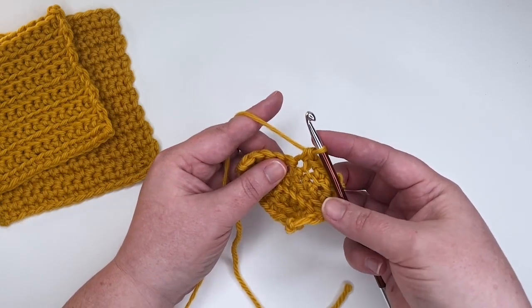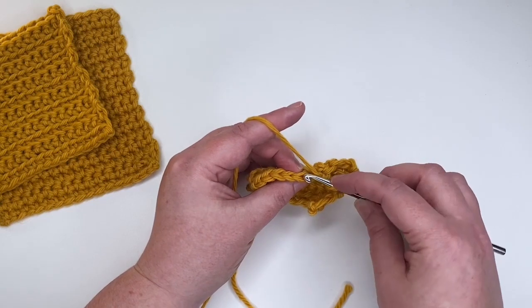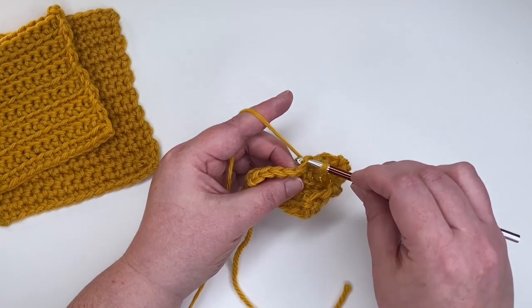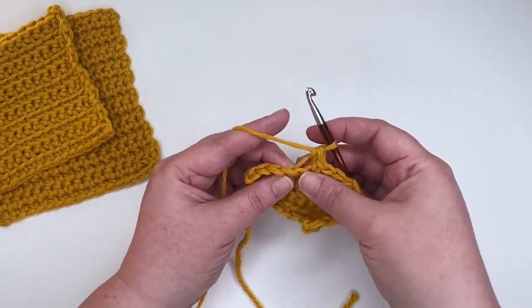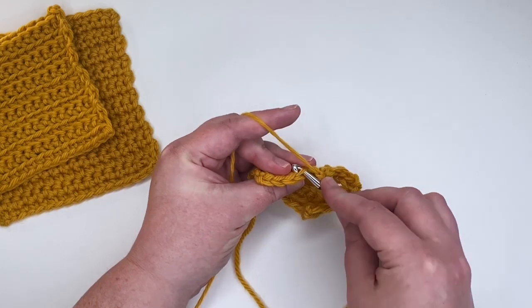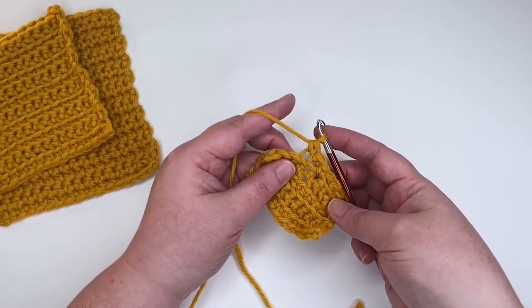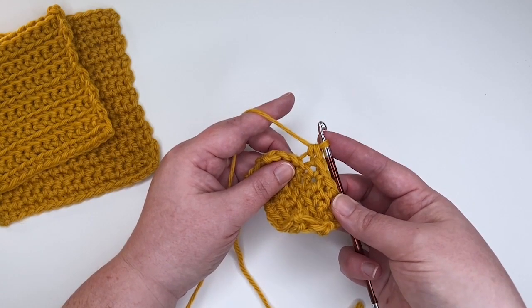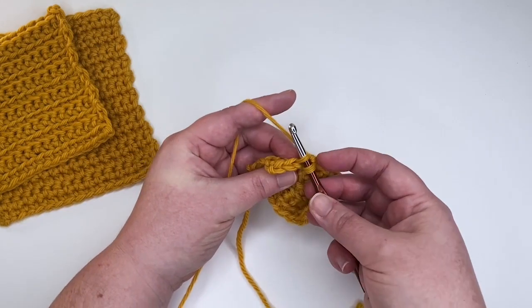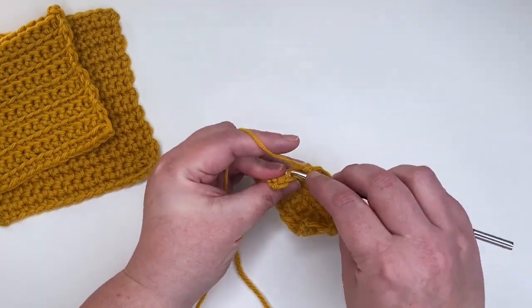When a stitch tells you to crochet through the back loop only, look at that V at the top of your stitch and work only through the back of that loop. Bring your hook into the center of the V and just under the back loop — yarn over, pull up a loop, yarn over, draw through two — and the front loop is just left hanging out there. That is crocheting through the back loop.